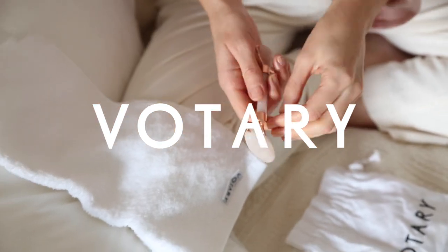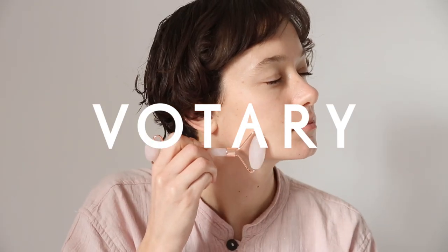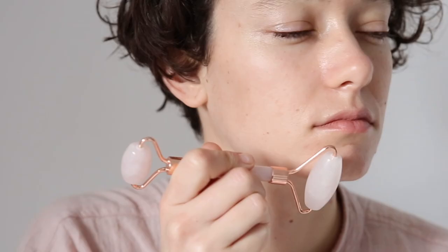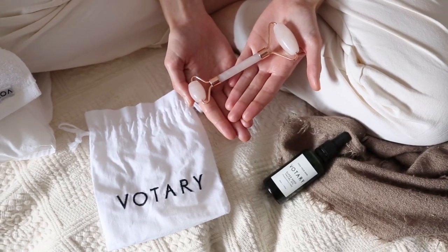My name is Ellie Gill. I am a holistic therapist and I specialise in natural facials. I love to use massage especially within my treatments, and a really lovely way to finish the treatment is with a roller.